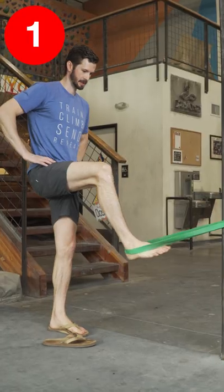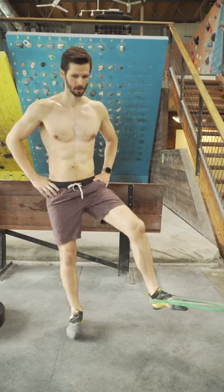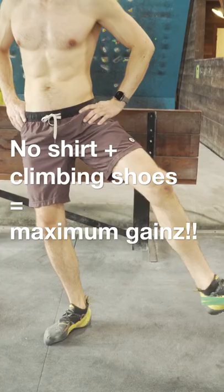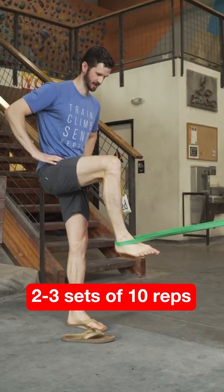First, anchor a band in front of you and then loop it around your heel on one leg and start to pull in. Rotate the body away from the band, open up the hips, and engage the glutes for a nice variation that's even more specific to climbing. The purpose here is to help with heel hooking in a pulling, concentric fashion, focusing on strength of the bent knee.